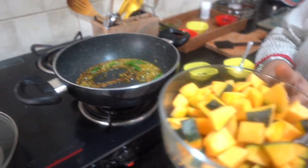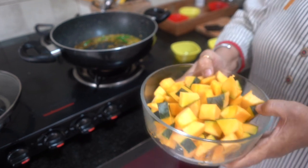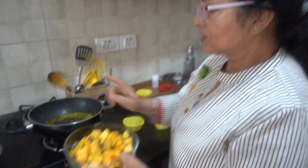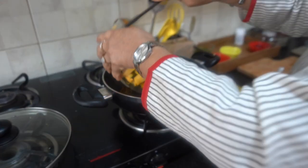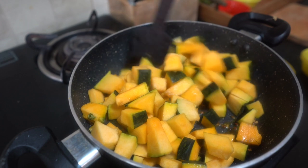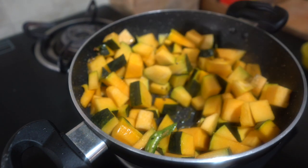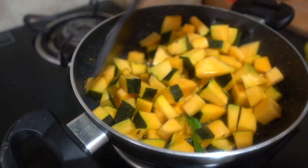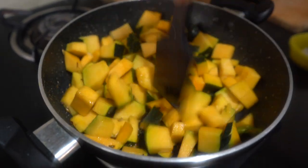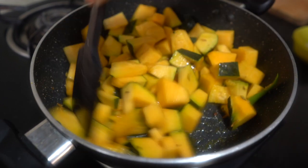Now I have the kaddu — it is a light color with a dark yellow flesh. I have washed it and cut it into pieces. I will add it into the pan. We will roast the kaddu in the oil for about 2–3 minutes on medium flame. It will develop a very good taste.